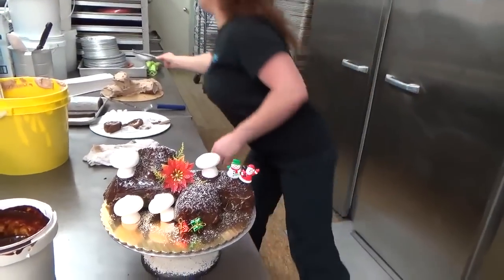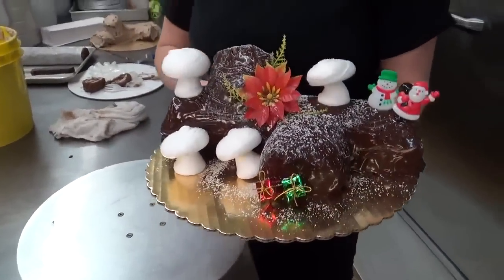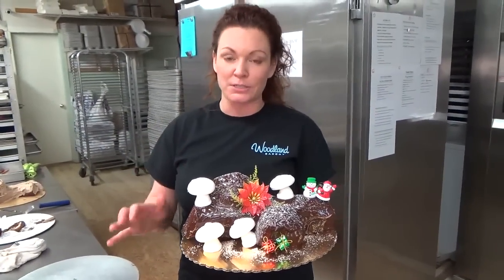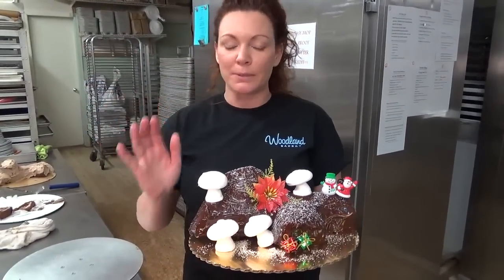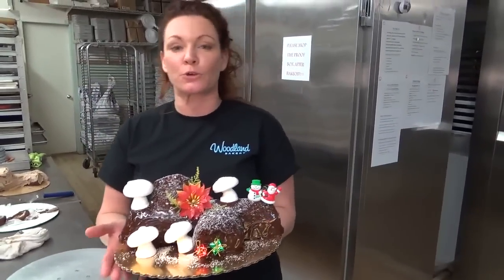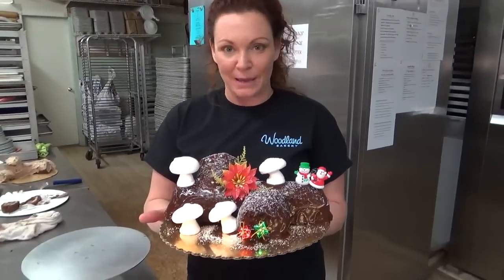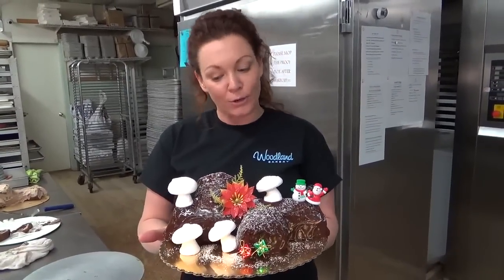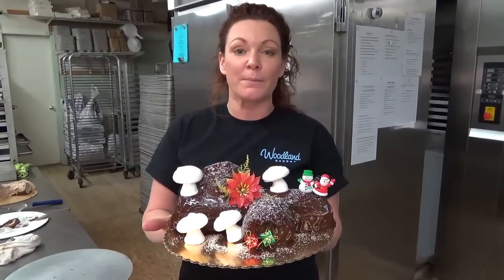Wow, that went faster than I thought — it wasn't bad at all. Don't expect it's going to go that fast for you at home; I did have a lot of this stuff prepped in stages. But as long as you do it in stages and get this stuff into the freezer, it's going to be so much easier to work with. Be sure to get to the blog at WoodlandBakeryBlog.com and read first what I say about constructing this whole fabulous cake before you attempt it. Get your mise en place together, get all your recipes ready, and then go for it. Make sure to share with us on Facebook and don't forget I'm on Instagram.